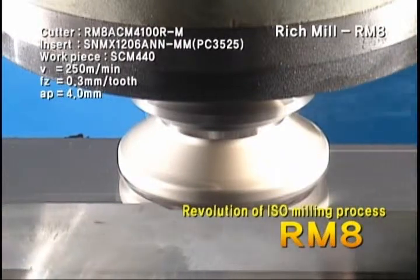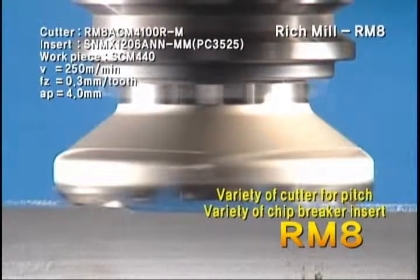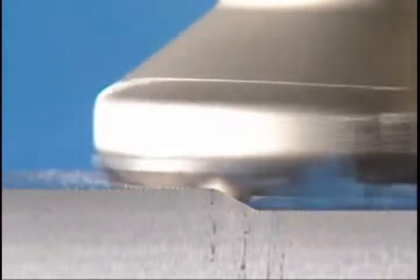A wide range of processes is available with the cutter applying various pitches and insert chip breakers on the Corloy Rich Mule Series RM8. RM8 can also be used on small or low horsepower machines due to its light weight.